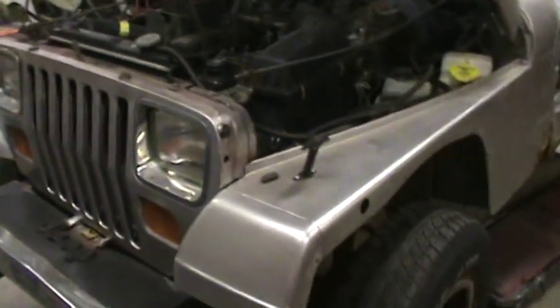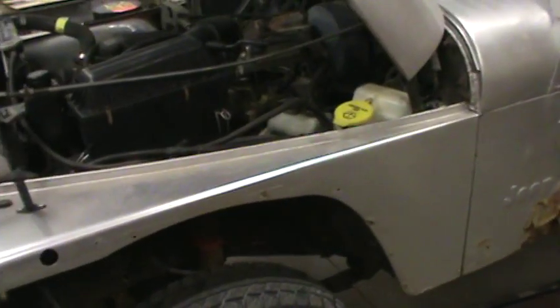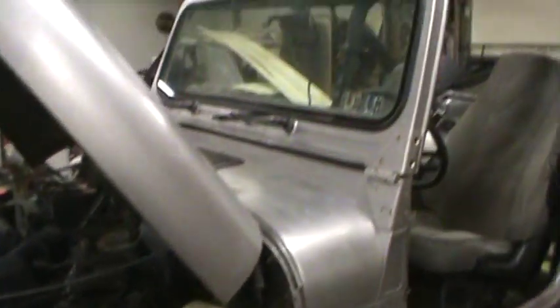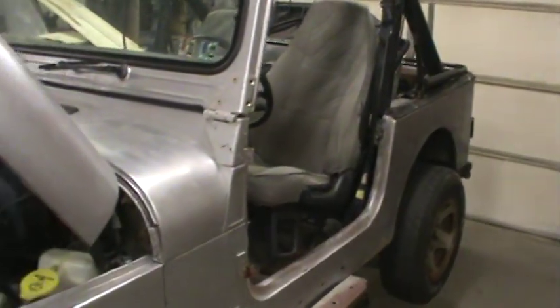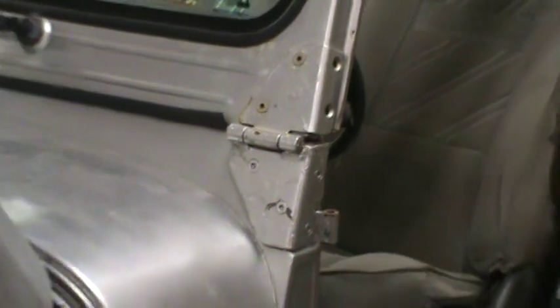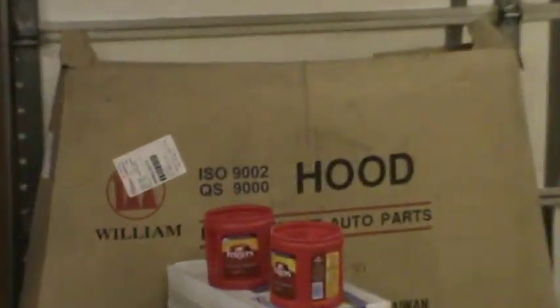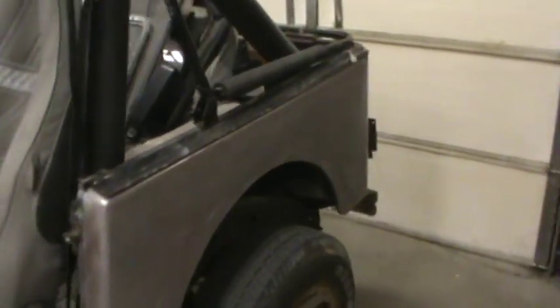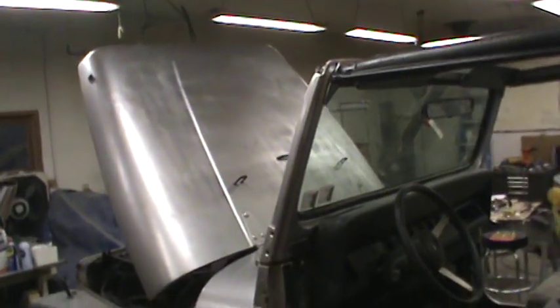What I've done is ordered all the lift for the Jeep — body lift and slight suspension lift. We ordered all the hinges, all exterior hardware, and we ordered stainless steel. We got a brand new hood right there, and a new fender coming Friday — it had to be ordered.